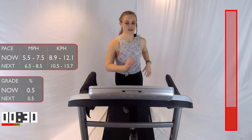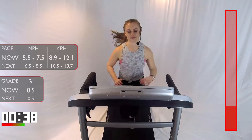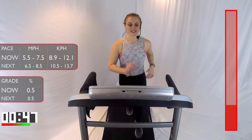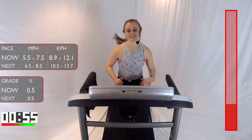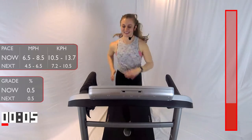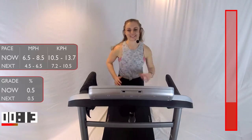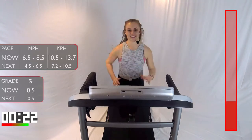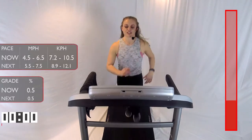30 seconds, guys. Great job. 15 seconds — get ready, 10 seconds. We're going to do that fast run. Bump up the speed. In 3, 2, 1 — let's go! 30 seconds. Come on, can you give me 30 seconds? 10 seconds. Let's push. Come on. 3, 2, 1 — take it down to that recovery jog.